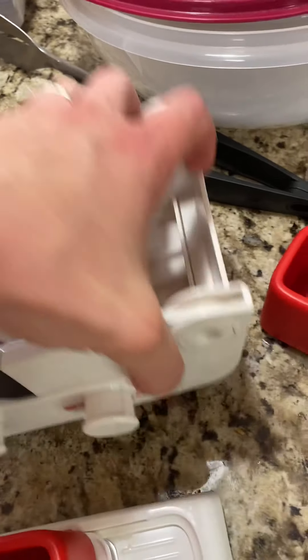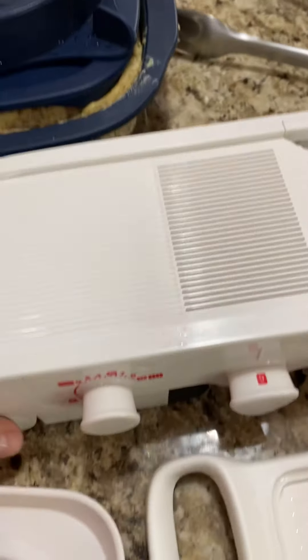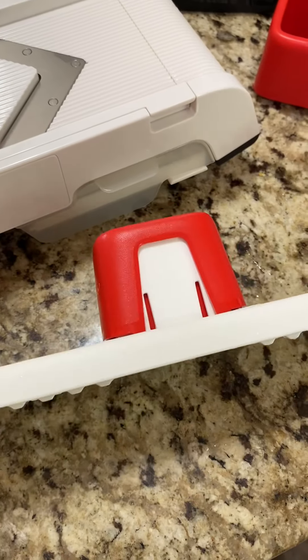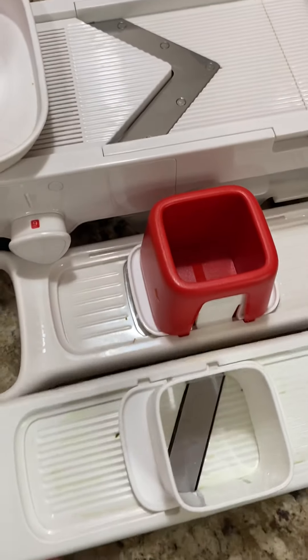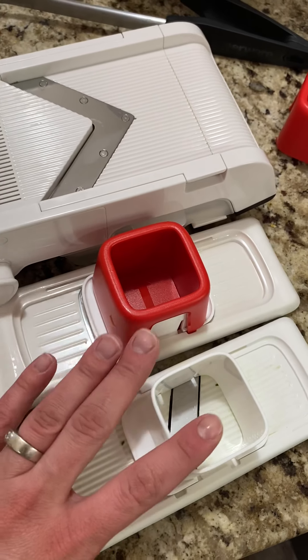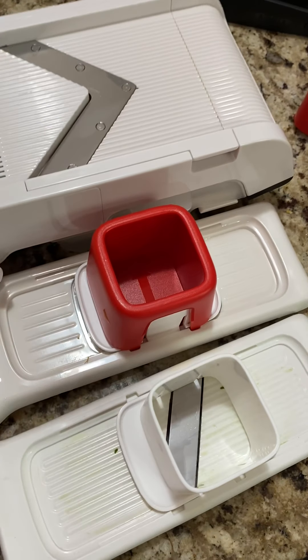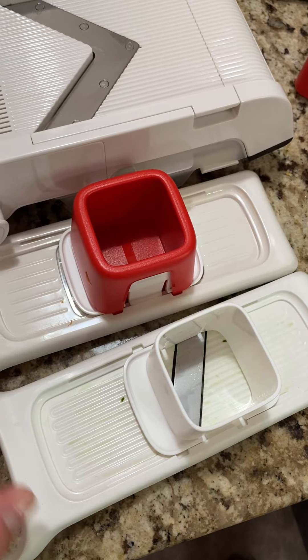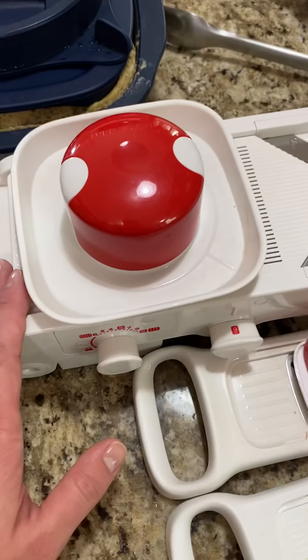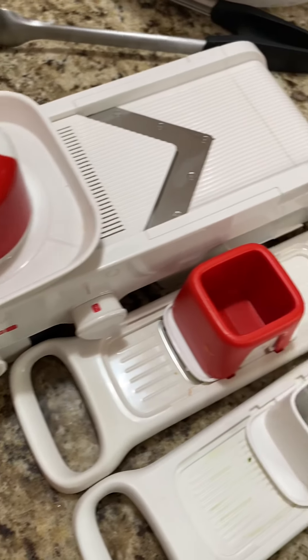It stores nicely in my cupboard just like that. And these two go in my little utensil drawer because they're somewhat smaller in size. I hope that helps you in your decision making. These two are available right now for a limited time for only $35 — normally regular price is $25 each. The mandolin is right now $75.